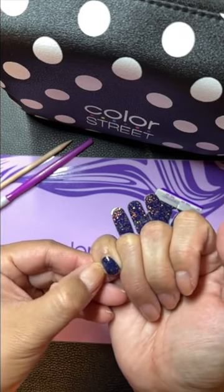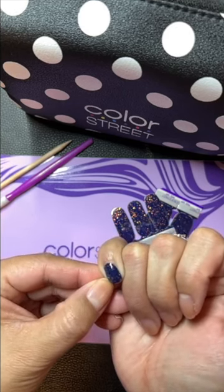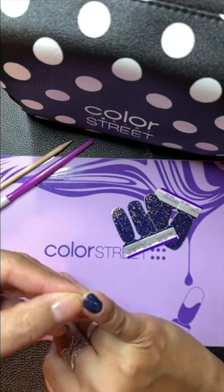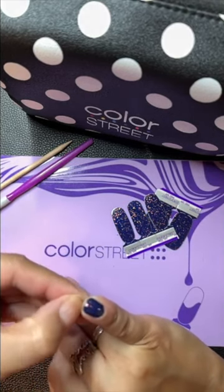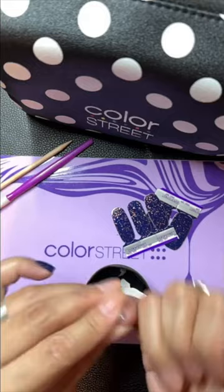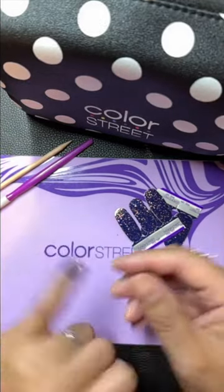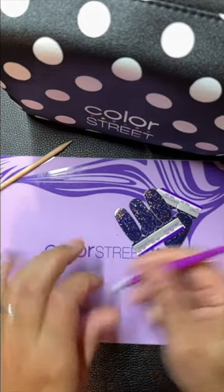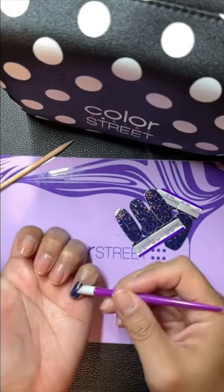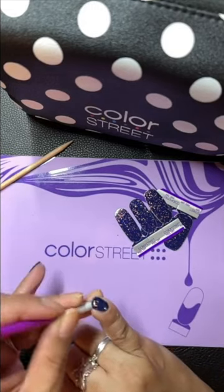A lot of us do like to use a couple of tools that we use sometimes to help us. But if we don't have these items or we're on the go, you totally don't have to use them. You can use what's called a rubber cuticle pusher to help get that nice and smooth. If you have any little bumps or wrinkles, it helps get them adhered nicely.